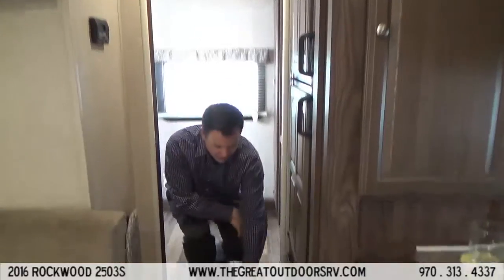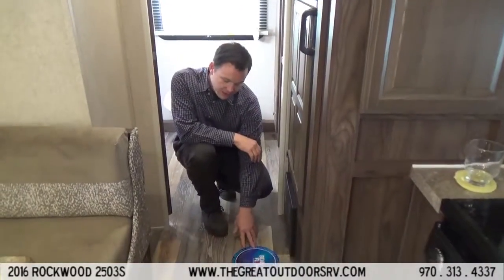Another cool feature is the walk-in neo-angled shower. I'm about six foot tall and I still have plenty of headroom and natural light coming in. It's glass instead of just a curtain, so it's a little bit nicer, and there's plenty of elbow room in here as well.